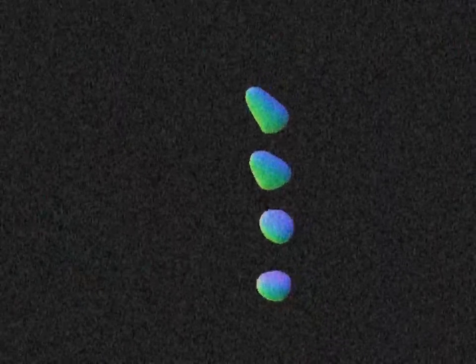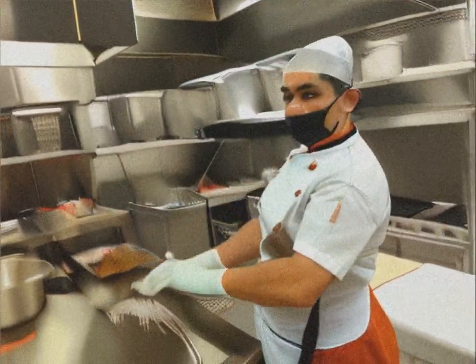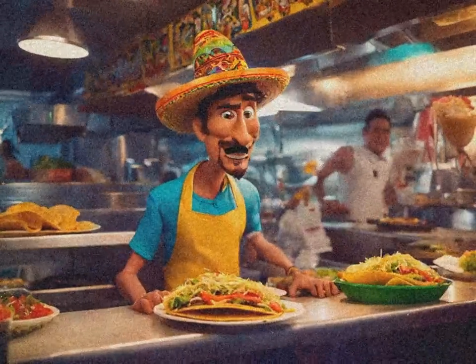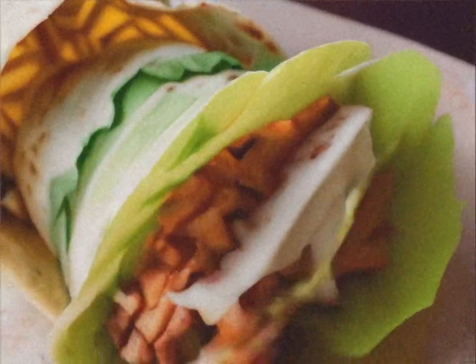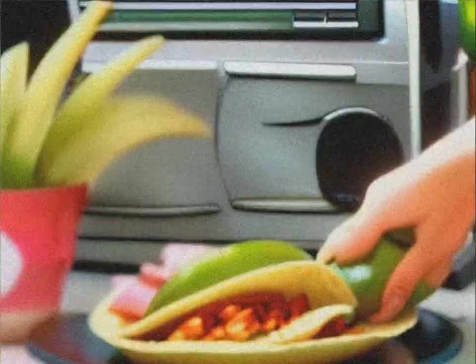Guacaroller. Next, our famous guacaroller. First, grab a tortilla and give it some serious pizzazz. Add the lettuce in an even manner — just enough to add crunch. Stop! This is not a salad.